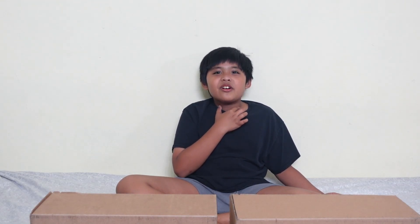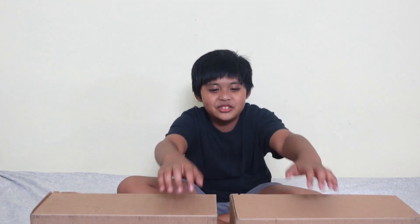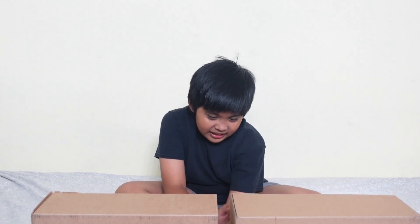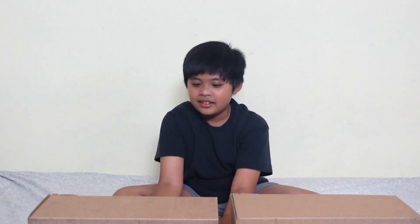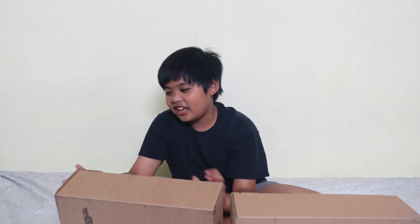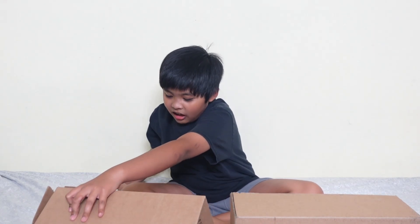Hey you guys, this is Recapatikina and we have a new video just for you. So today we have two boxes here and it is the Spider-Man Jordan's shoes. First we're going to open this box here and let's pull it out and see what's inside.